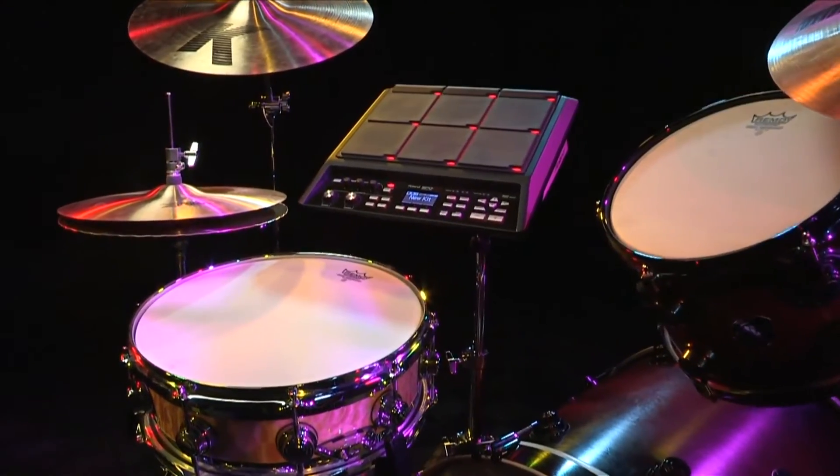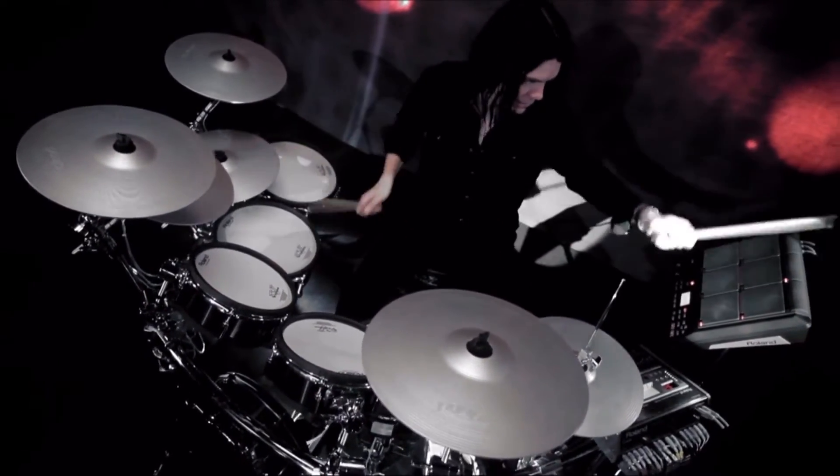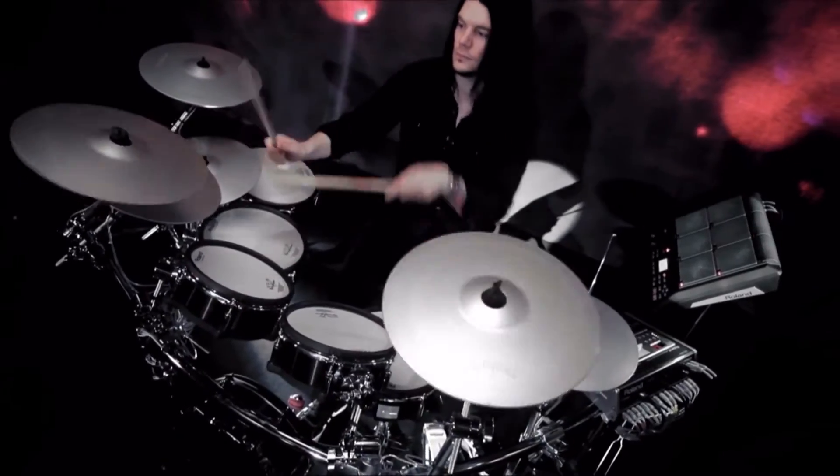The perfect addition to any acoustic or electronic drum kit, percussion setup, DJ booth, or keyboard rig, the SPD-SX is equally at home on the live stage, in the recording studio, pre-production suite, or dance club.